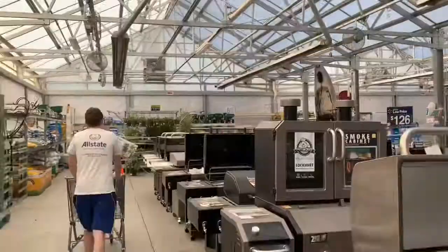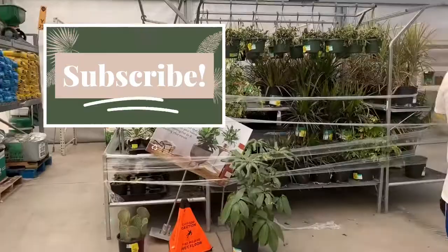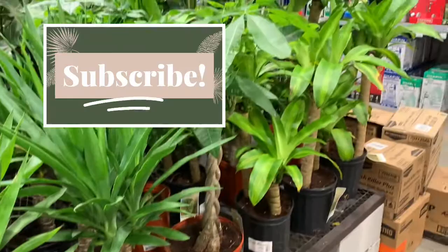Before I go any further, if you want more houseplant care tips — how to buy them, what to look for, how to troubleshoot, how to keep them happy and healthy — I really recommend subscribing to my channel. I'm constantly posting new content to help you and your houseplants, and I would really appreciate it.